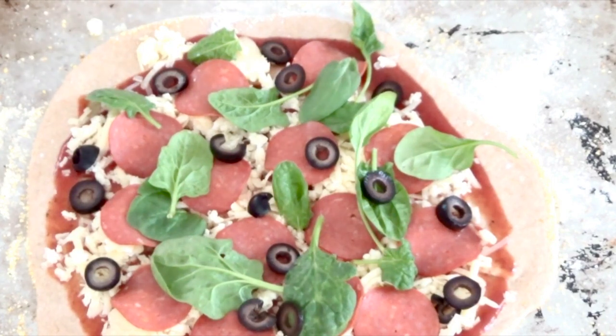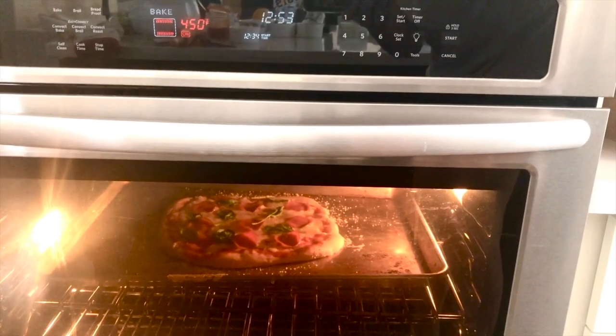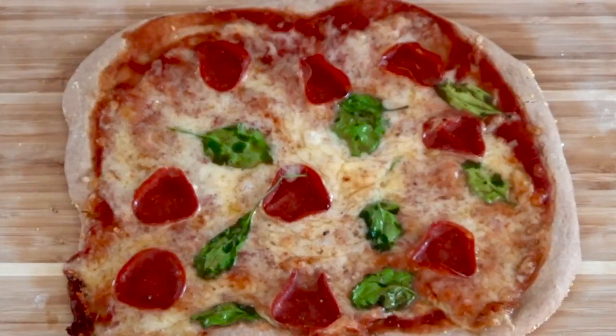If you put that baking sheet, cast iron skillet, or pizza stone in the oven, slide your pizza onto that. If you didn't, just put your pizza into the oven with the pan that it's on. Now bake the pizza still at 450 degrees Fahrenheit for 15 minutes. By the way, this recipe makes two medium pizzas or three small pizzas.